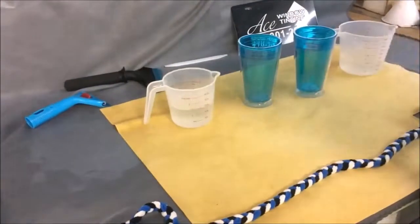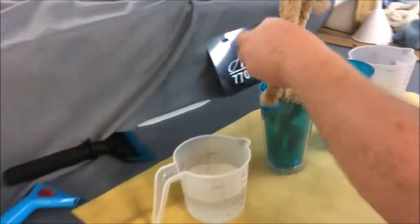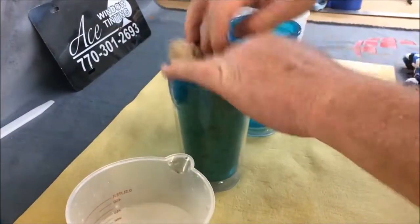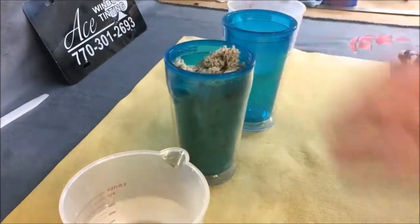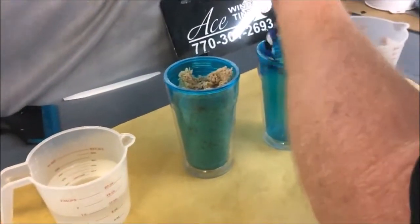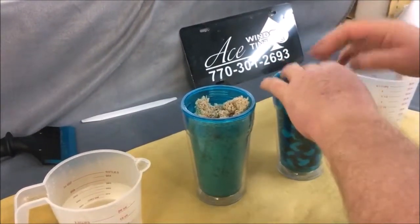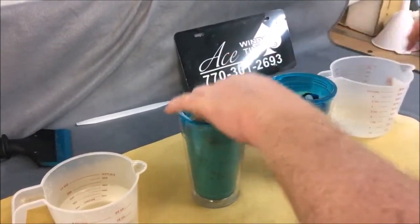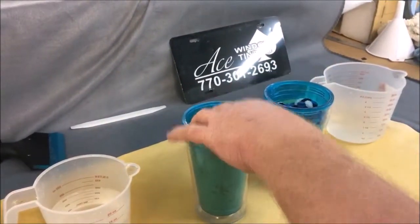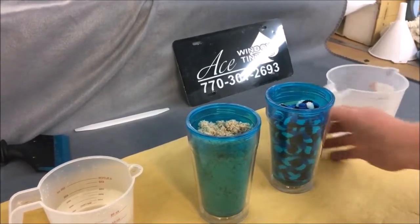We'll take both ropes and drop them in the cups. There's a misconception that microfiber is made to be absorbent — it's okay, I mean, it's made to be soft.